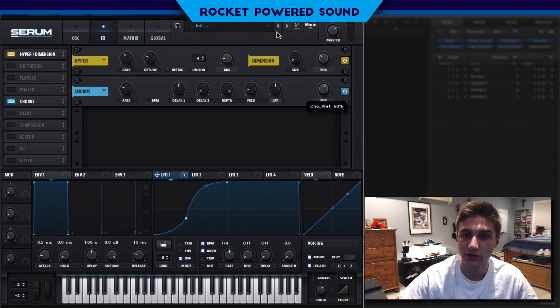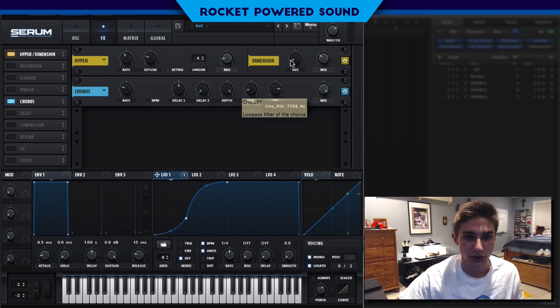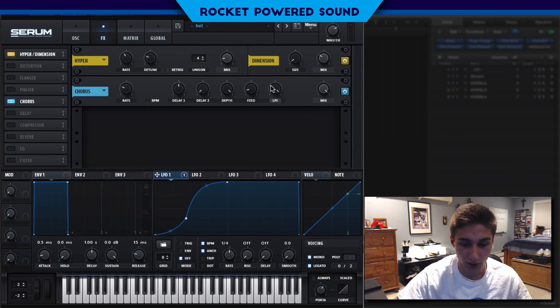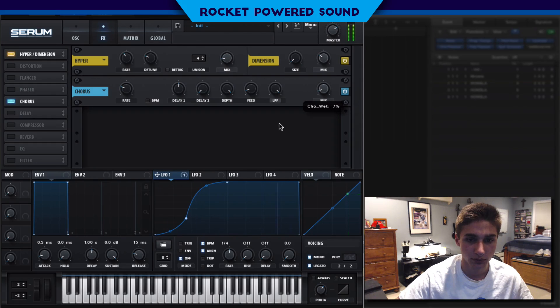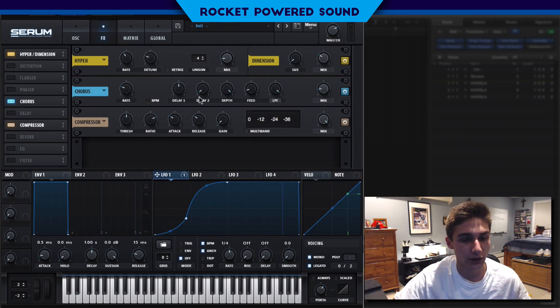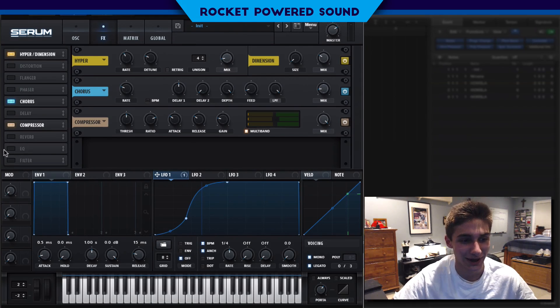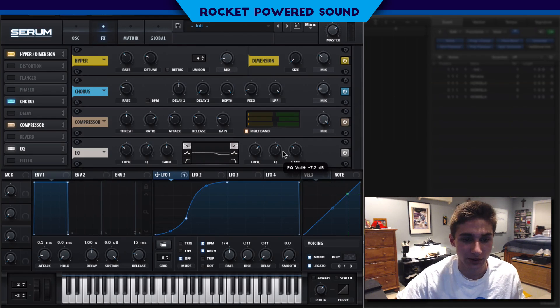Chorus is optional — it just gives a little more depth to the sound. My trick for configuring chorus is to turn the mix to 100% so I can hear what it's actually doing, then dial in the low-pass filter. We'll turn the mix back down to give it a nice subtle tail. Finally, we'll turn on the compressor set to multiband and turn up the gain a bit. We do need a little sub, so we'll put that on. We'll also add an EQ just to cut the higher end, since the original track's bassline is a lot softer in the high end.